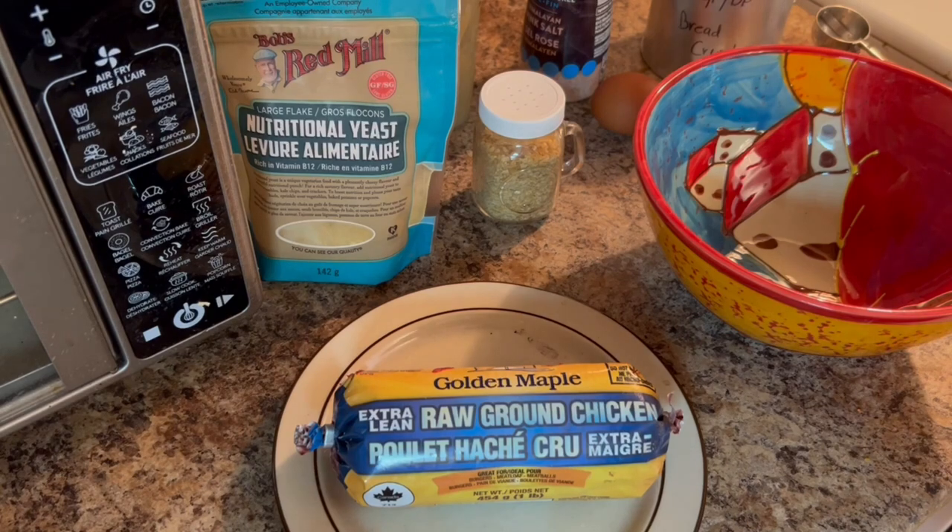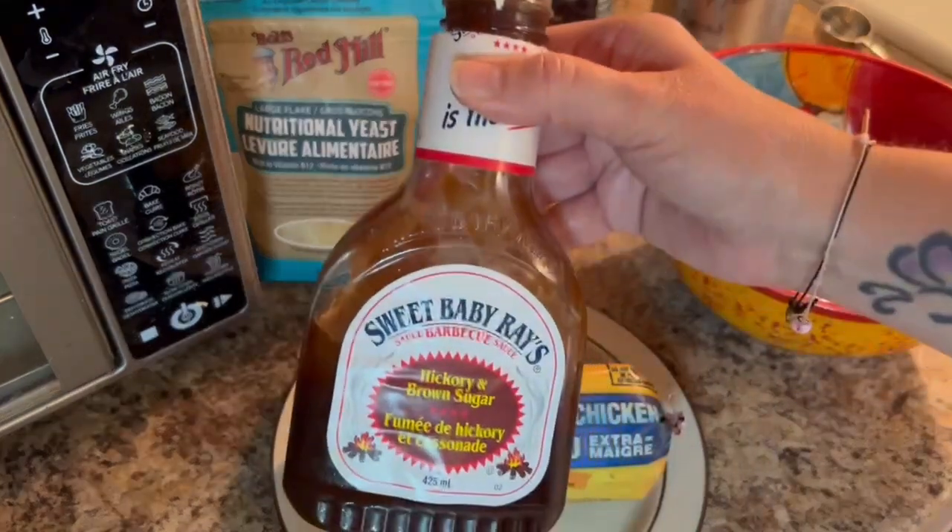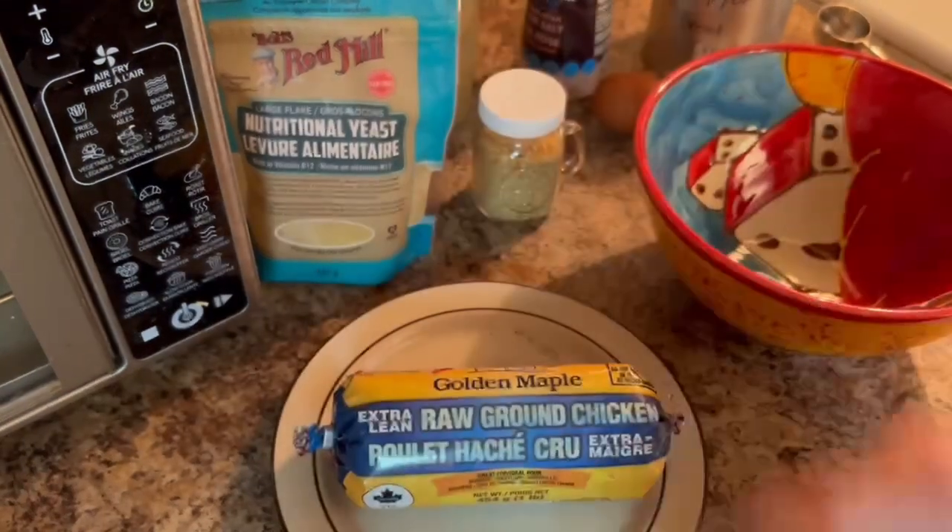I'm sure you're going to love this recipe. It's quick, easy, yummy, delicious. You can make it as a snack, an appetizer, or even a main meal.